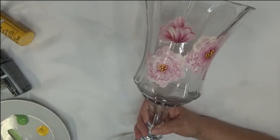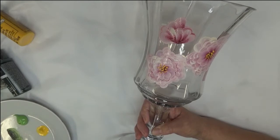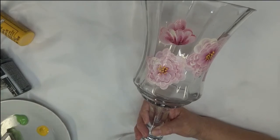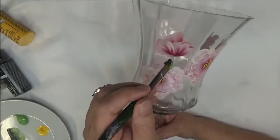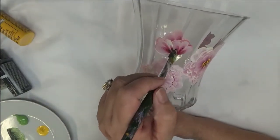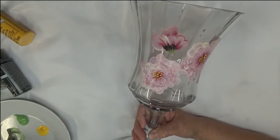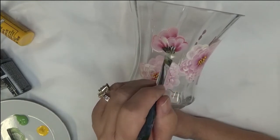That's my goal — to make easy designs for people to be able to paint. Now for the leaves I'm going to be painting, I'm using Thicket and Fresh Foliage, and touching my brush into the Vintage White. I like the combination. For these little buds, I'm going to do my little tap — just basically tapping on it. I'm not trying to do any particular shape, just basic tapping. You can turn it around if you want more than one color in it.